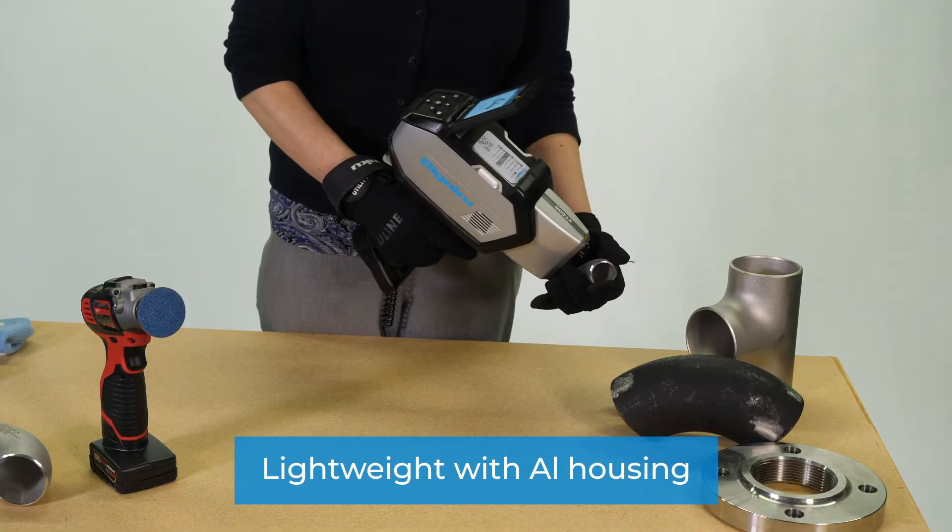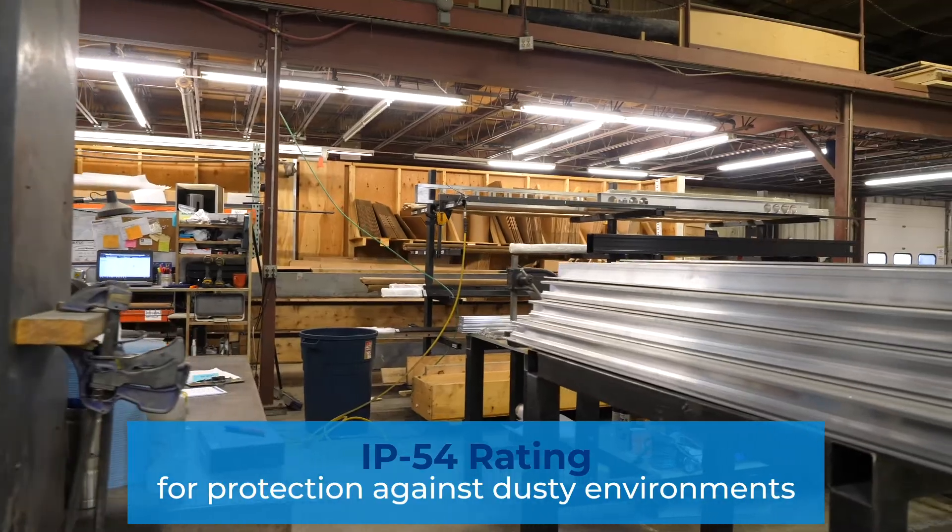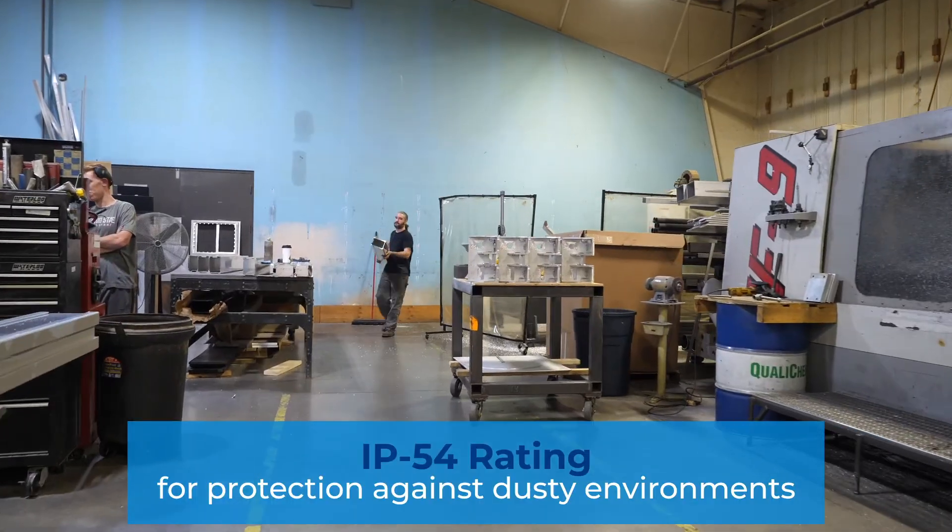Lightweight with aluminum housing — less fatigue, lower use cycle, better heat dissipation. IP54 rating for protection against dusty environments to withstand the environment you work in.